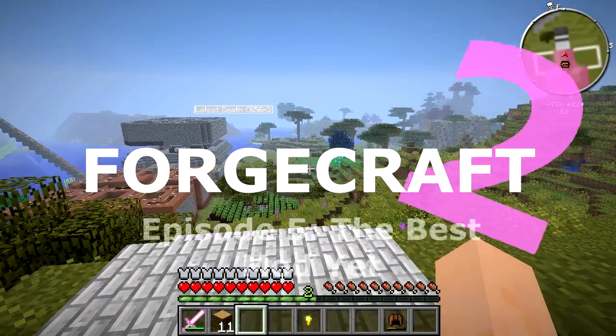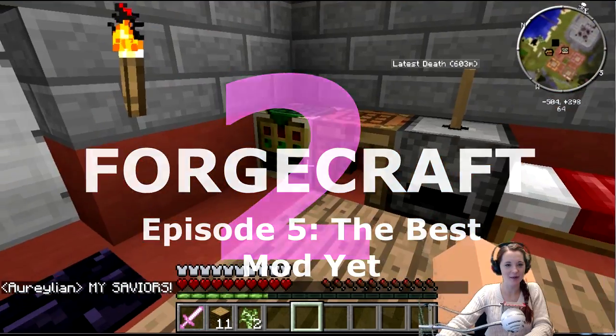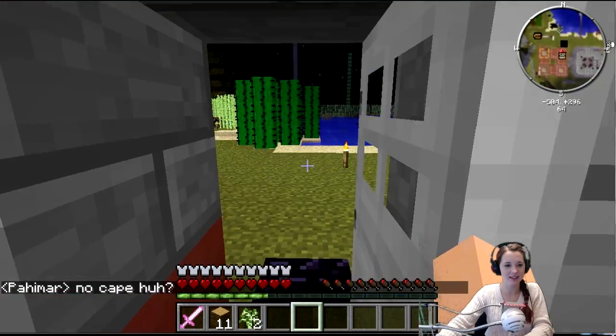This is the best Forgecraft yet. I'm in your base. Awesome, all your base are belong to my broken account.